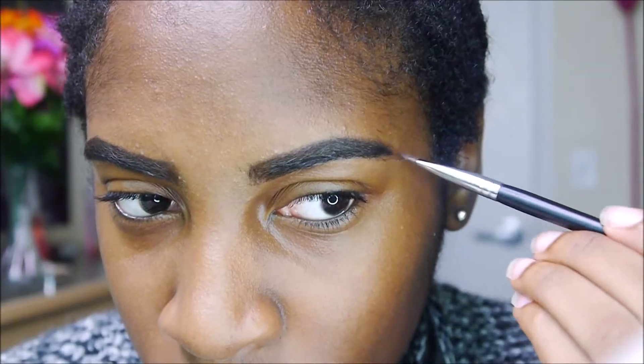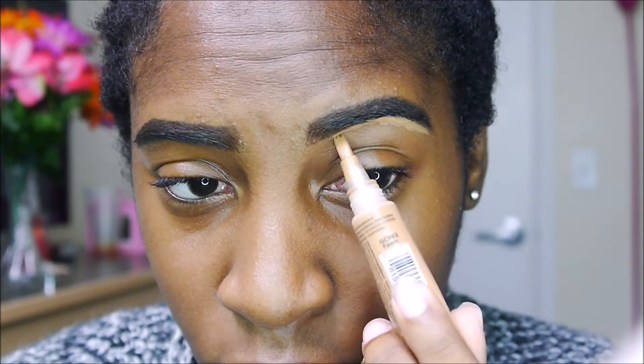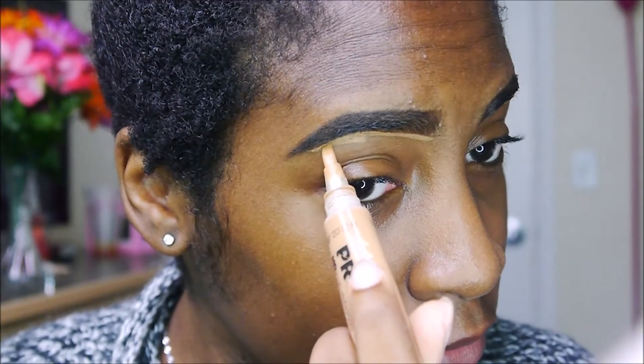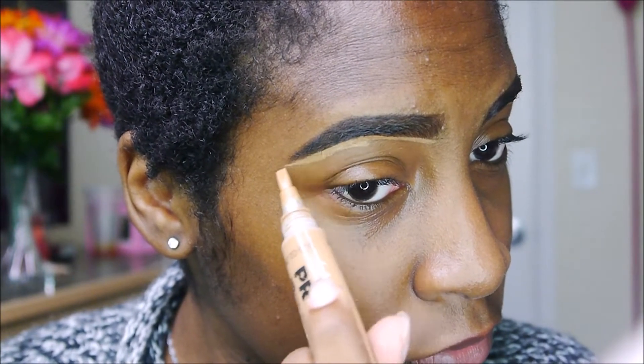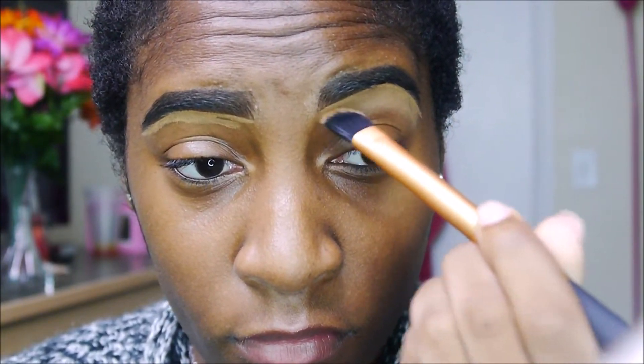First I'm going to start off by doing my brows. I'm using the older version of the NYX brow pencil — I forgot which shade this is in — to shape my brows, and I'll eventually use a little powder to clean them up. Then I'm cleaning them up further with my L.A. Girl Pro Concealer in Fawn, which I love. I'm blending it out with my Real Techniques concealer brush and also bringing that onto my lid as a primer.